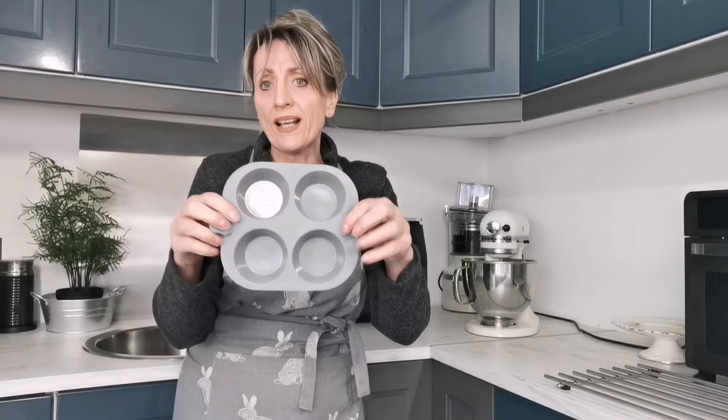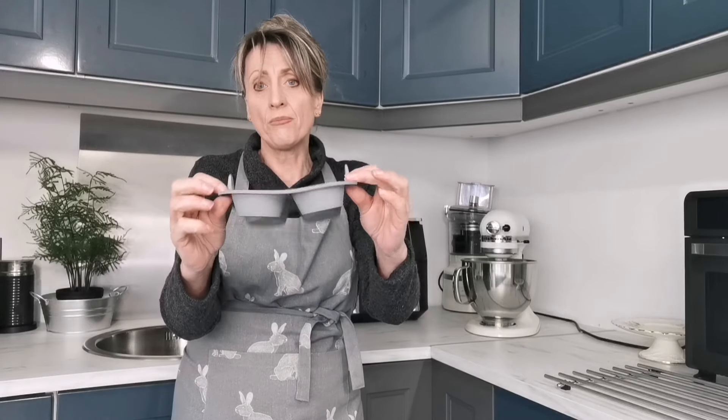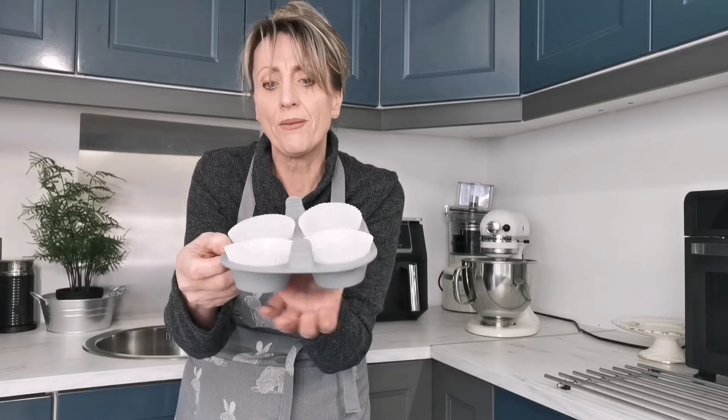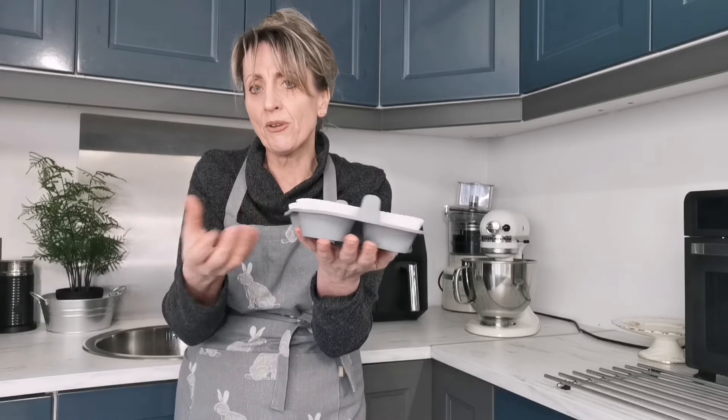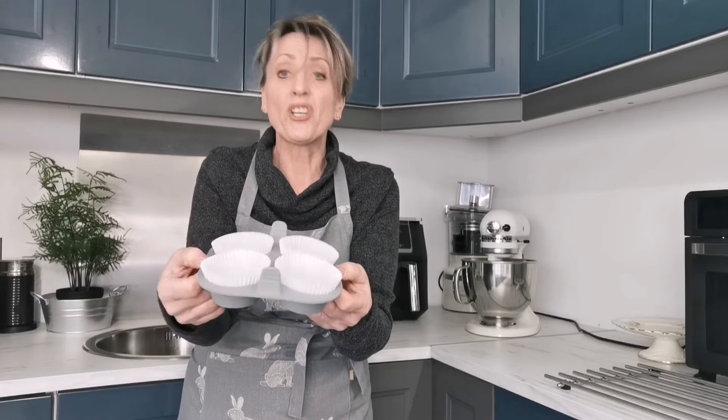Everything is mixing nicely, so while that goes I'll chat about these little plastic holders — you put your cupcakes or buns in them, and they're heat resistant so you can pop them in your air fryer oven. I've also placed paper liners inside because I want them to hold a nice shape, and I'm planning to give some as gifts.